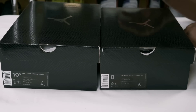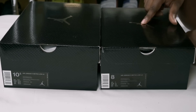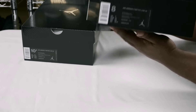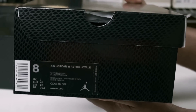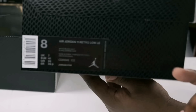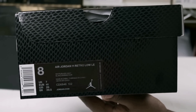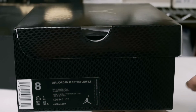Let's go ahead and get into these boxes. Taking a look at the boxes, you can clearly see they come with pretty much the same reptile snakeskin texture to the boxes that is on the shoe. You have an all-black box with a silver Jumpman. Now looking at the label — one thing you'll notice is they don't have that barcode or QR code that came on the early release pairs out of China. Your retail pairs do not have that QR code anywhere on the box.